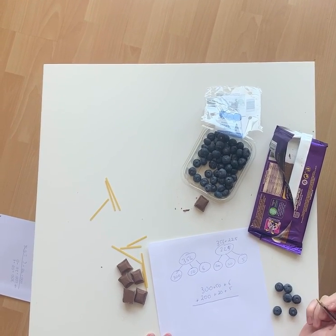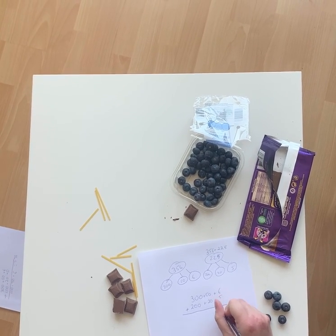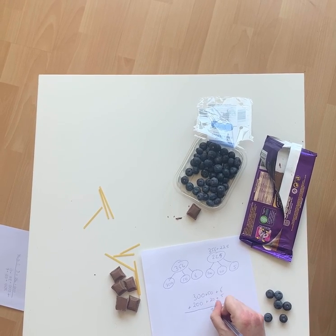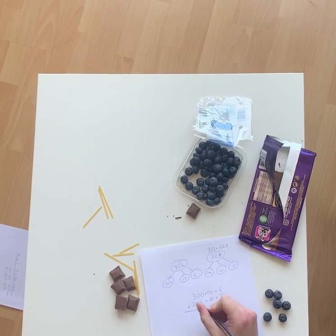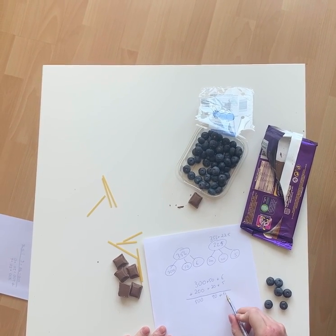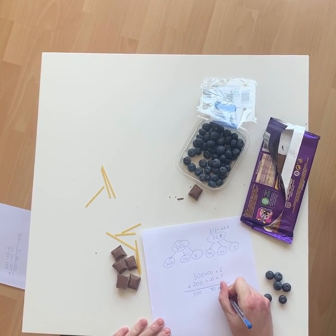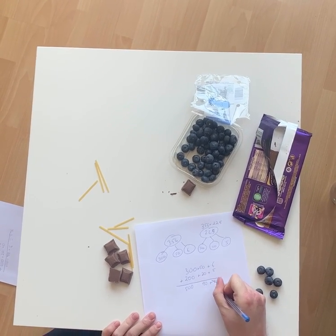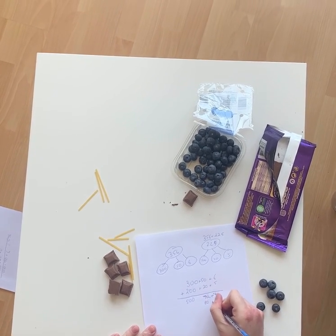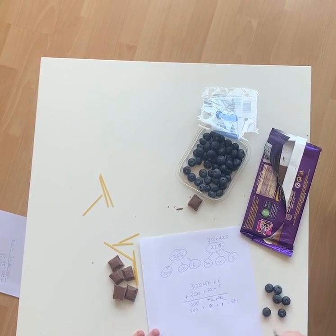So we start again. Where do we start? We always start with the ones, except for division. 5 plus 6 is 11. 20 plus 50 is 70. Put a plus there. 300 plus 200 is 500. That's a problem — can't have 11 there, can we? So we're going to exchange. Cross it out — that becomes a 1. Cross this one out — that becomes 80. 500 plus 80 plus 1 is 581.